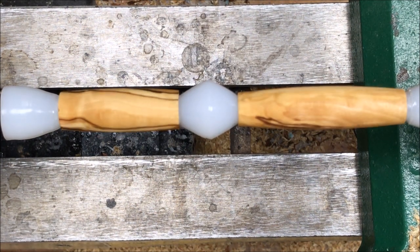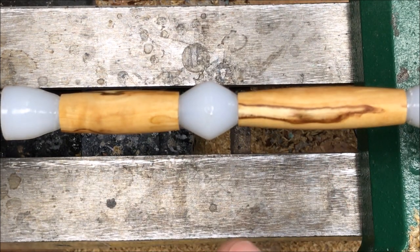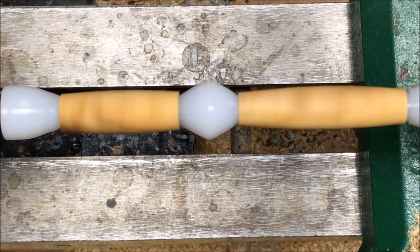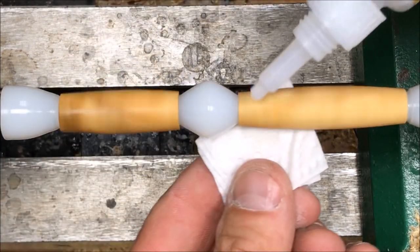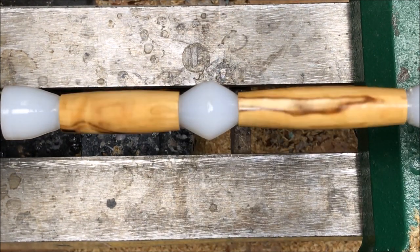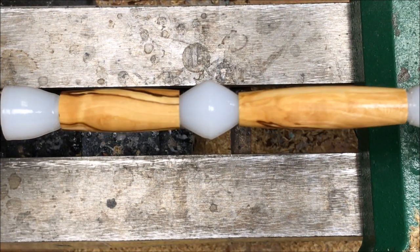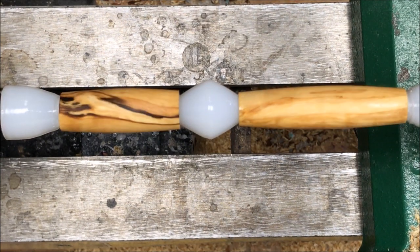Looks pretty good. I think I'm about out of CA — I'm going to get a new bottle. I really like how this wood is starting to pop. I'll show you one more coat of CA, which should give it a little bit more shine, and then we'll shut the camera off. Coat number two — much better. This is a gorgeous piece of wood. I'm going to shut the camera off, finish up with the CA, and then I'll come back for the polishing and buffing.